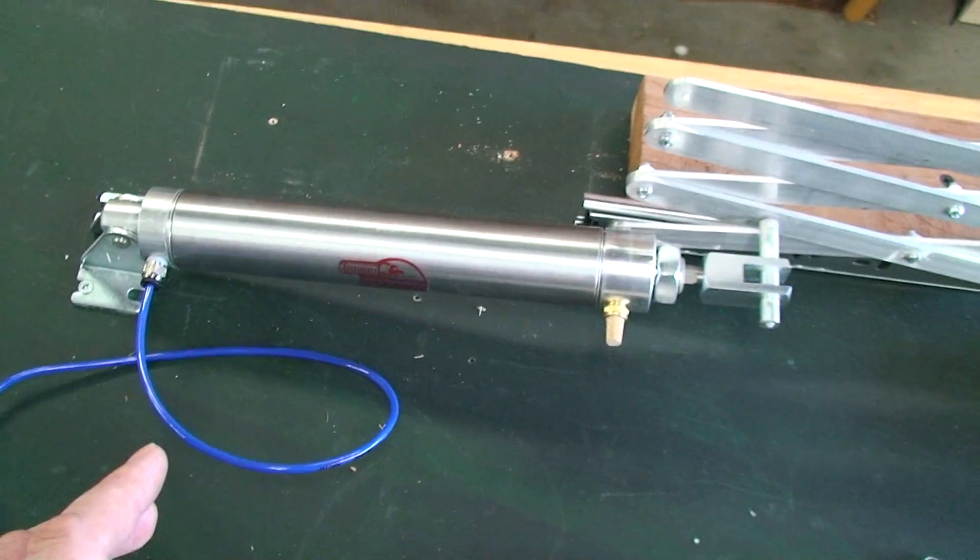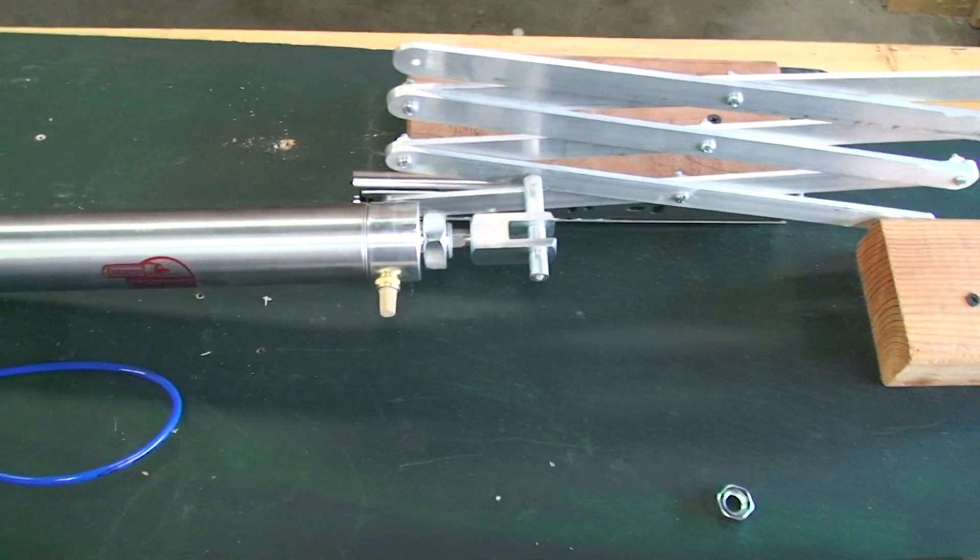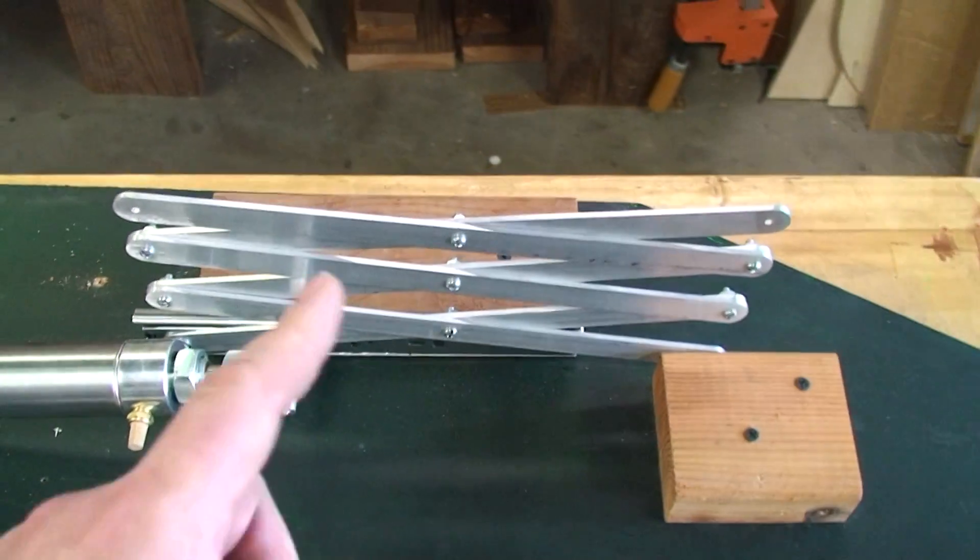This here is the cylinder — it's a double-acting cylinder. We're just testing the up direction at this time. Here's my accordion linkage.